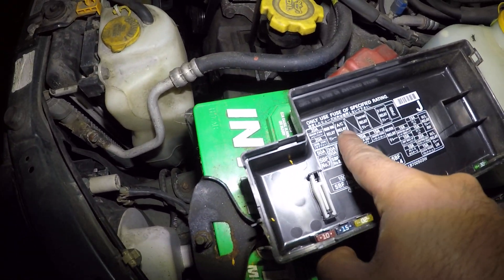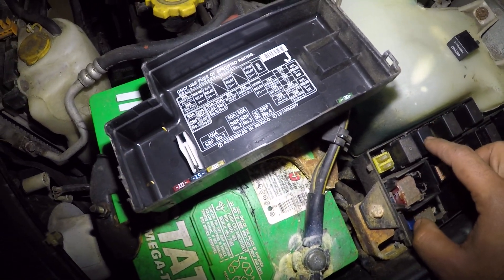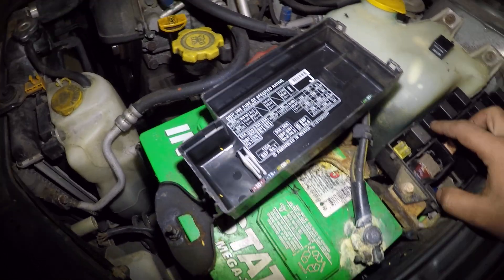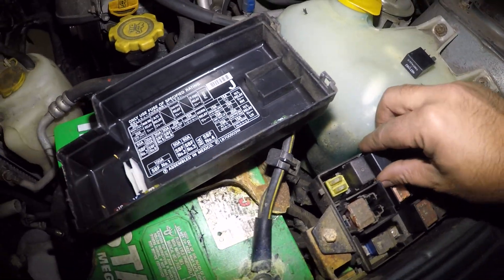Right next to that you have an AC relay. So right next to this relay right here is the AC relay. Swap this AC relay — I had a problem before with a similar car and the AC was not working, and the problem was the AC relay right there.